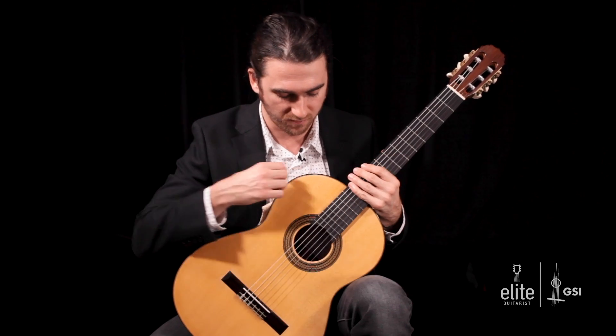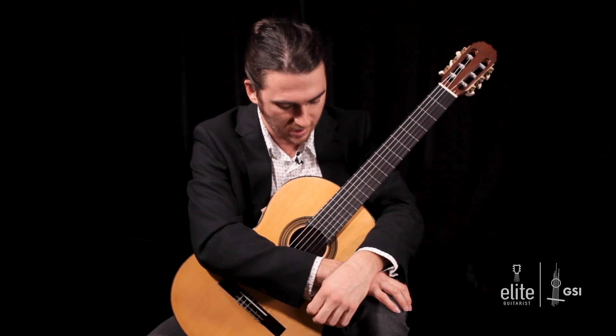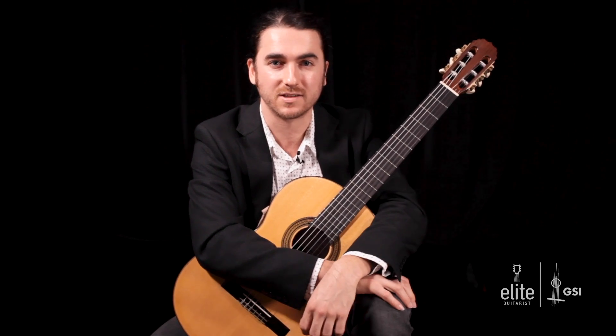This is a wonderful 2018 Vladimir Druzenin guitar, courtesy of our friends over at Guitar Salon International. It's made of spruce and African rosewood, so thank you GSI for letting us use this wonderful guitar for this tutorial today.